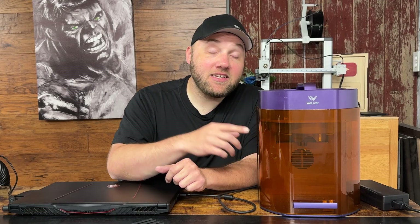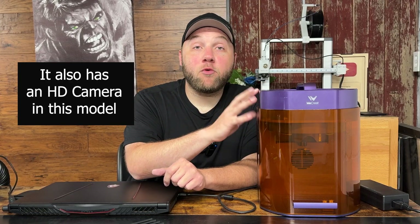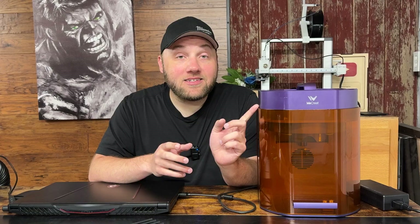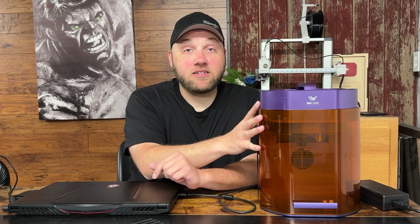This one has a galvo laser and a 10 watt diode laser, also known as a blue laser, plus a 3 watt infrared or red laser. That 3 watt is going to be more powerful than the 2 watt in the Vision Pro or any other model they have. The nice thing about the 3 watt and the 10 watt in this one is you do not have to swap them back and forth like you do with the Vision or Vision Pro. All it is is a software button — you click one button and it automatically switches the laser head for you.